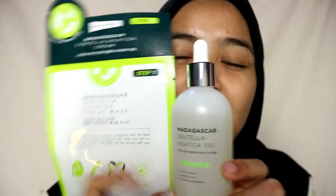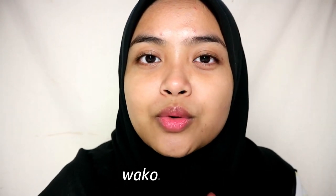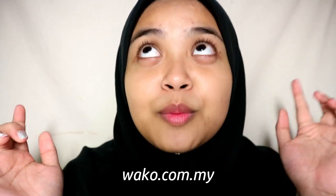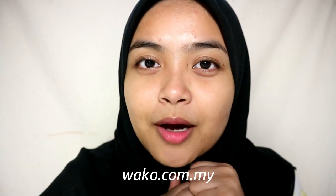So I'll be giving an honest review on how both work on my skin on my Instagram soon. You can purchase at wako.com.my and I'll be putting the link in the description box below, so make sure to click and check out their products. If you try it, do comment down below and tell me how you feel about it, or you can mention me directly on Instagram.